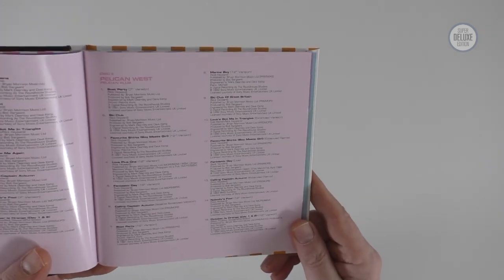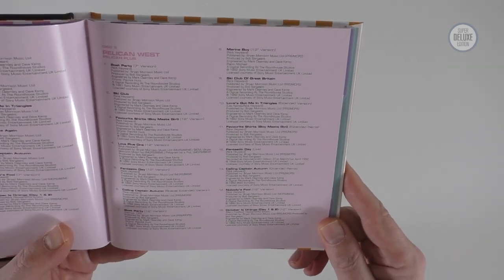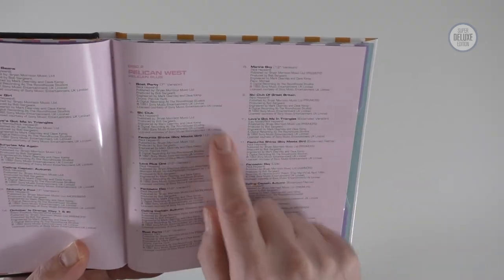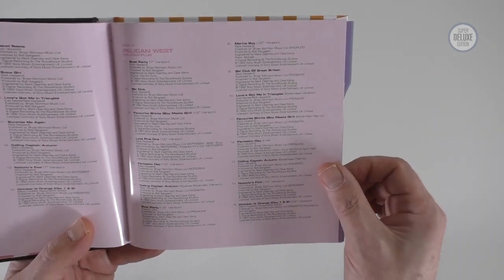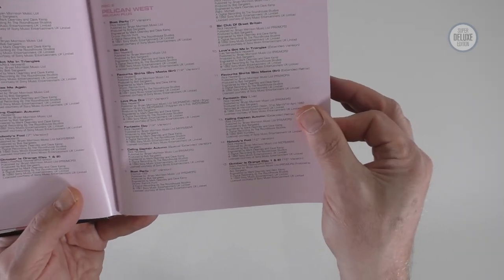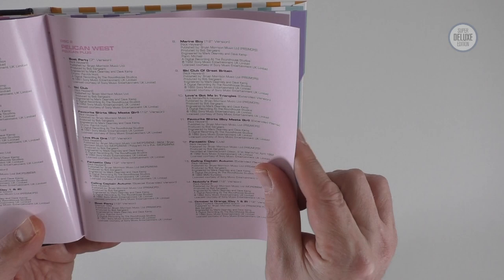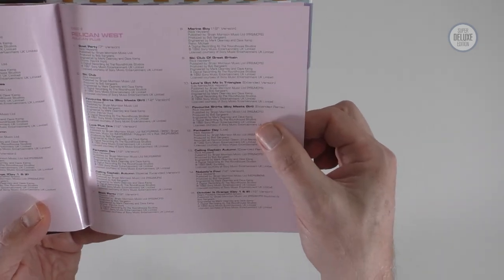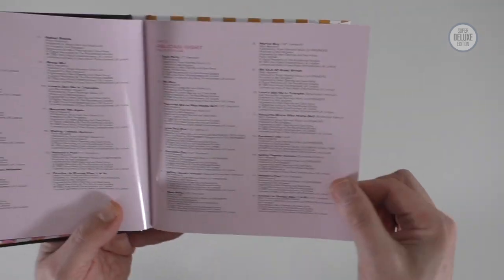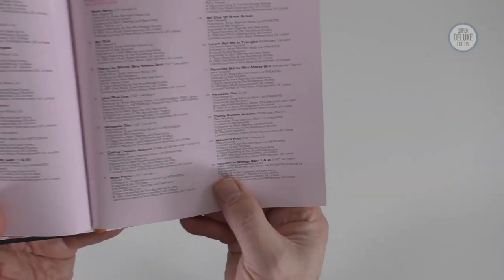The second disc gathers together all the various remixes and edits — it's actually mainly remixes. There is a seven inch version of Boat Party, Kick Things Off, and Ski Club, but there are plenty of 12-inch mixes: Love Plus One, Favourite Shirt, Fantastic Day, Calling Captain Autumn, Boat Party, Marine Boy 12-inch version. There are loads of extended versions, a live version of Fantastic Day, and another remix of Calling Captain Autumn. It's remix-tastic — 15 tracks in total on this disc.